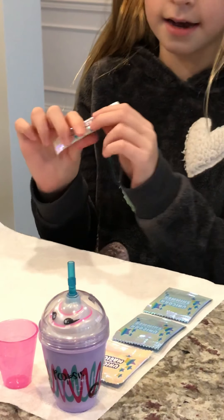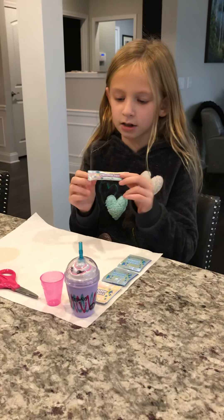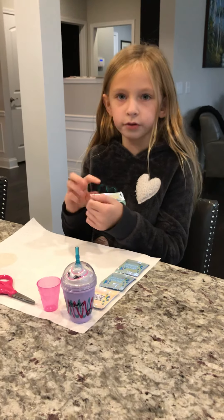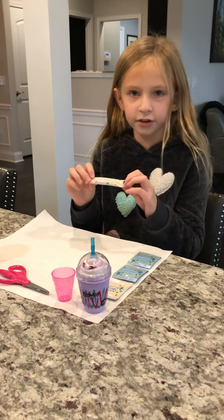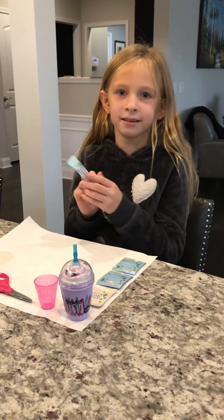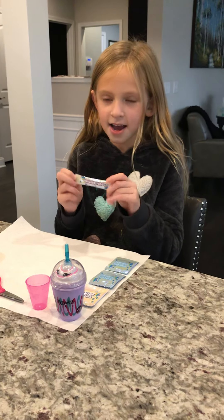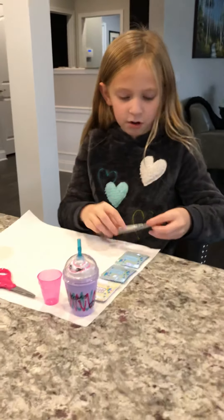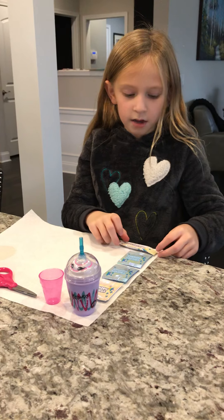The first thing you might have is unicorn food. It looks like this. The packet can only be white, but it says right here 'unicorn food.' If you're looking at the back, flip it over and you'll see unicorn food.